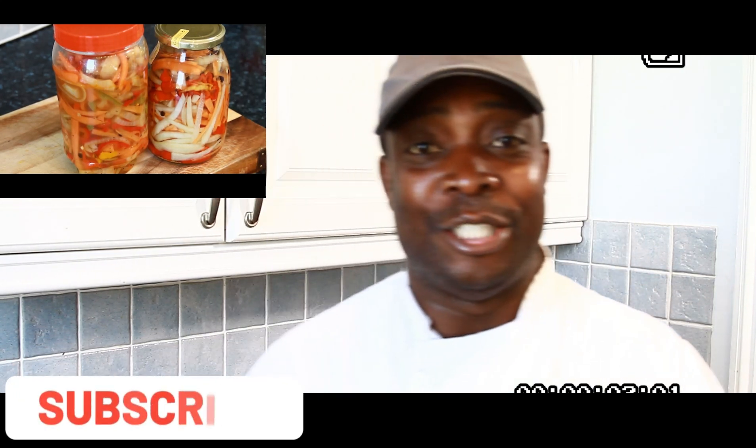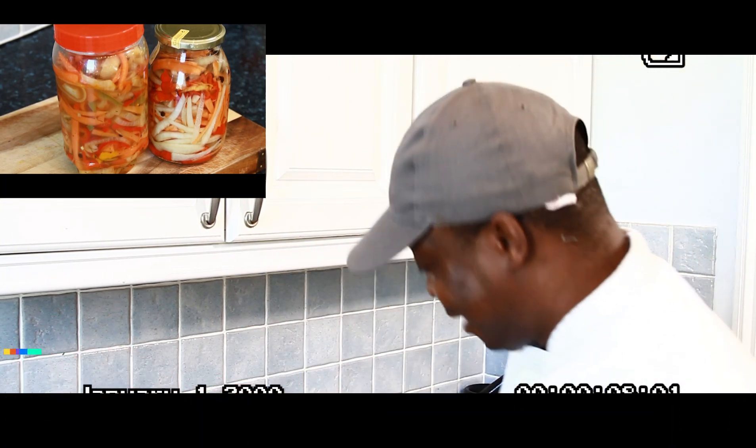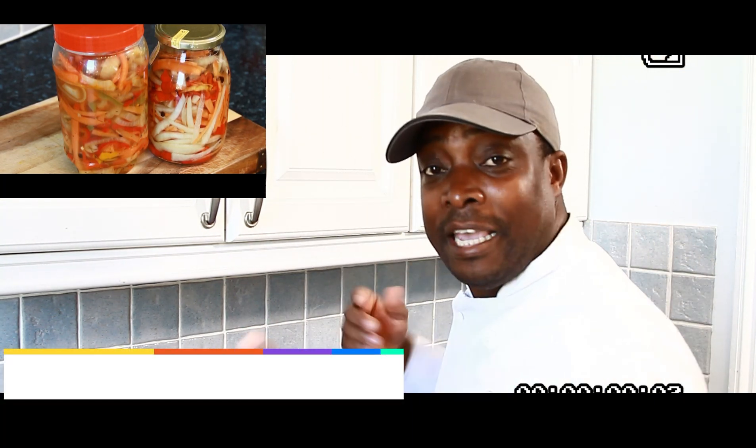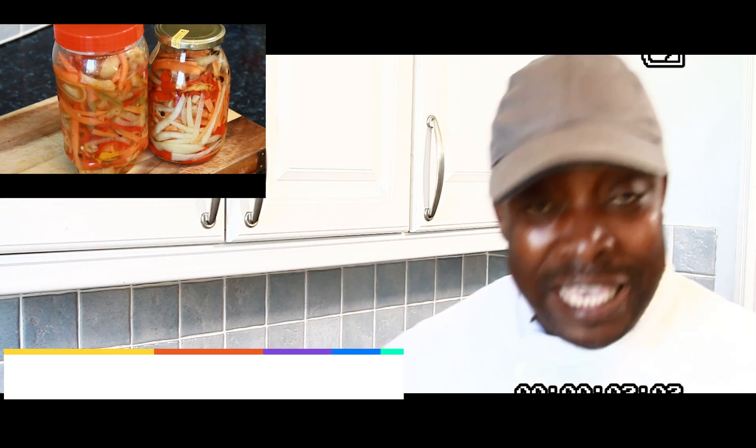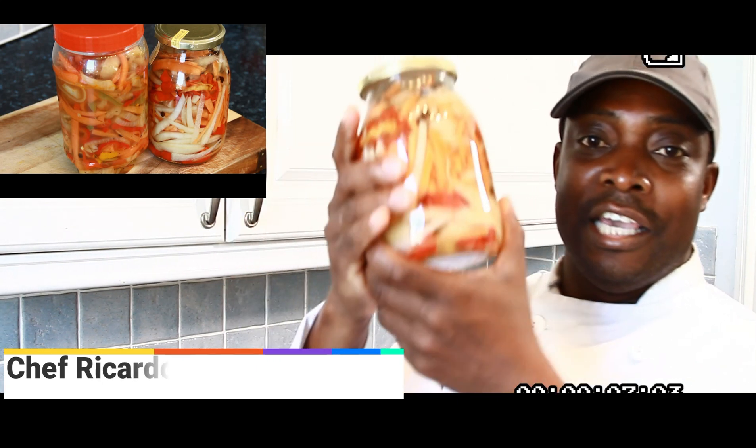Welcome back in the kitchen again with Chef Ricardo Cooking Show. This weekend it is Good Friday and Easter is just a few days away. Are you ready for Easter? If you're not ready, you can still make your hot pickled pepper sauce.